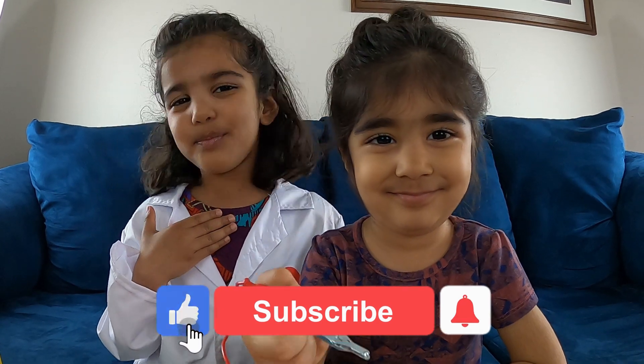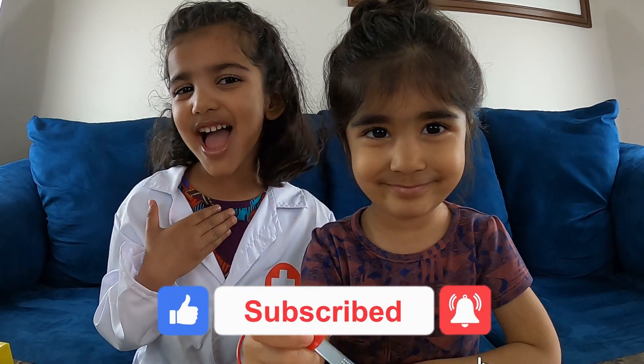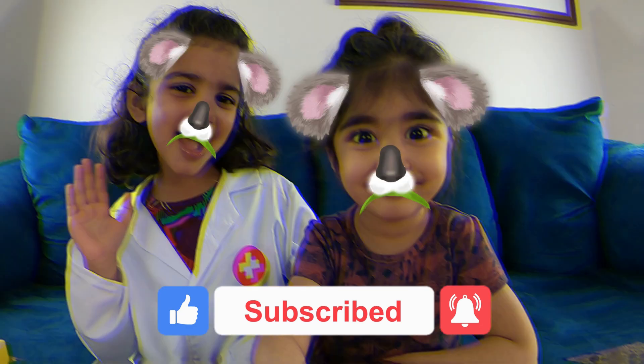Friends, I had a great time playing with this toy! If you like our video then please hit like and subscribe! Bye! Bye! Bye!